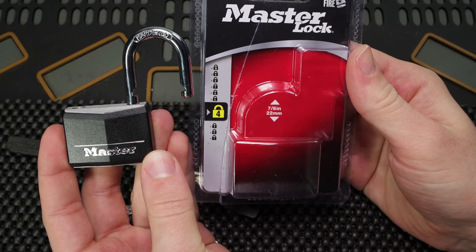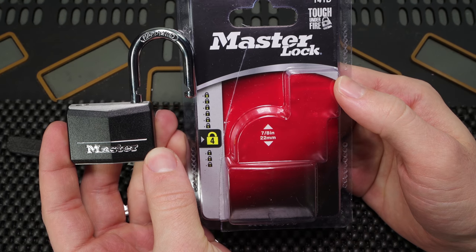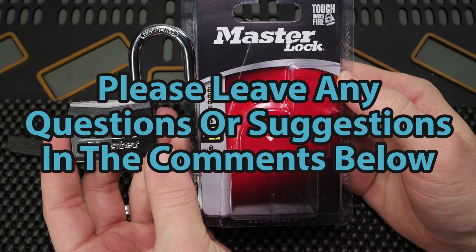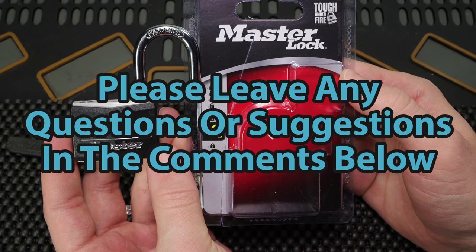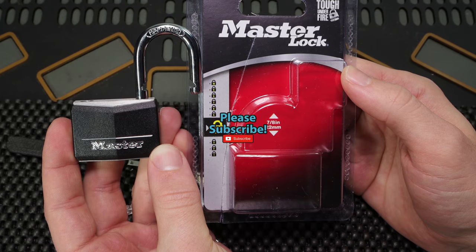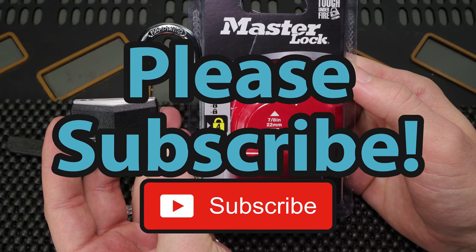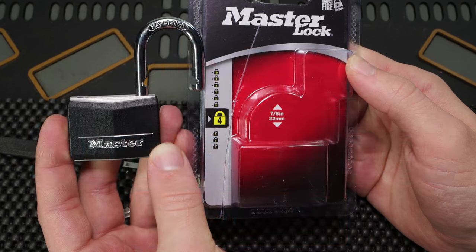Either way guys, this has been the Master Lock 141D — thank you so much for checking it out. If you have any questions or suggestions, please drop them in the comment section below. If you enjoyed this video and you'd like to see more like it, please subscribe. As always, thank you so much for checking this out. I hope you all have a great day and I'll see you in the next video.